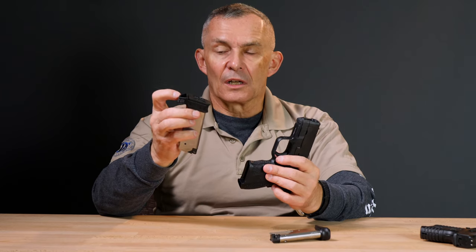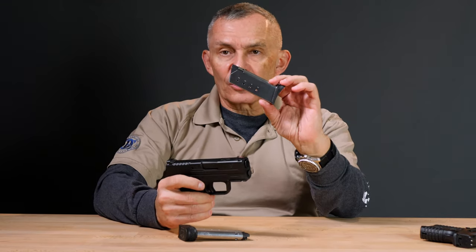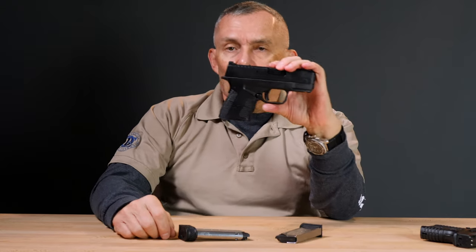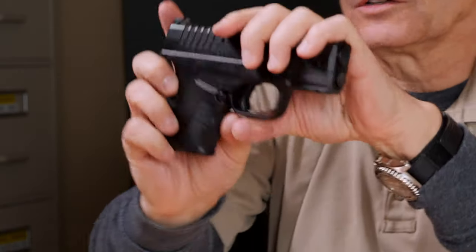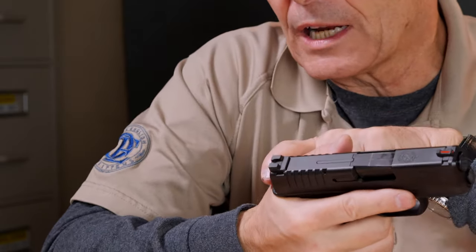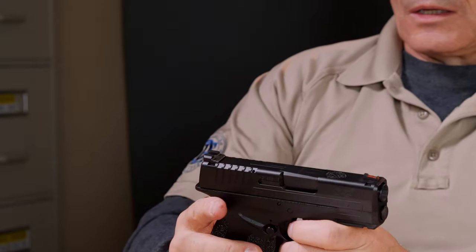The magazines are steel, and they're not bad to load — they're single stack, so you're only loading five or six rounds and they're not super difficult. They're good, sturdy magazines. On the subject of handling the pistol, they also lengthened the tang on the back of the Mod 2 compared to the original generation gun, where the tang was kind of short. That's kind of nice. You want your hand right up against that tang anyway — you don't want a gap — and the longer tang helps you do that pretty easily.